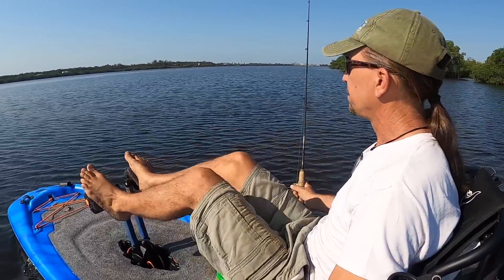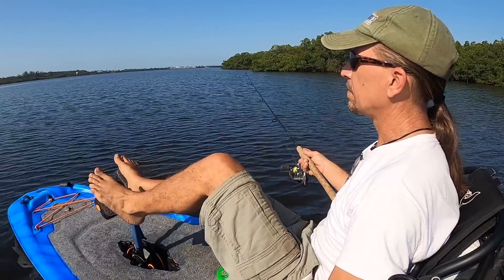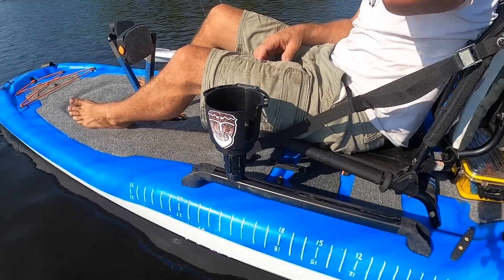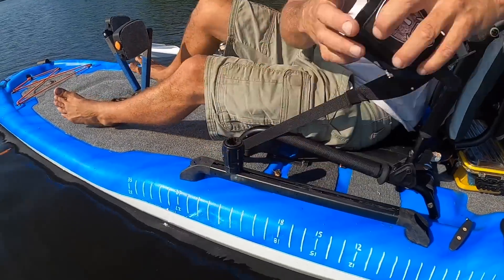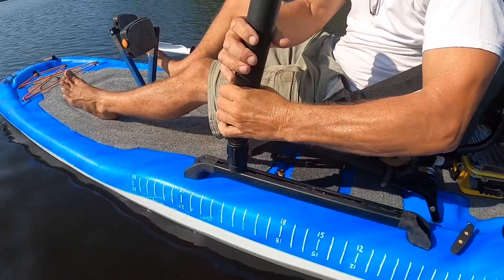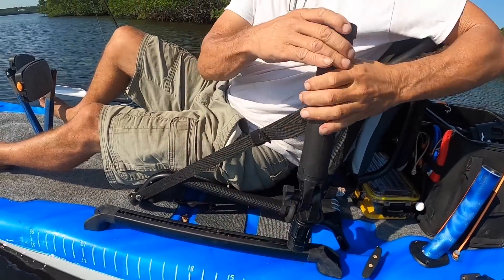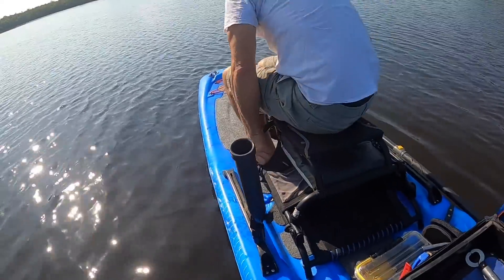One thing the pedals are really good at is trolling. It was easy to have a line out as I went from place to place. It's also nice and quiet, and you don't have paddles dripping all over yourself. In the side rail, I took my cup holder out now that I was done with my morning drink, and I put a tall rod holder in there, which was convenient when I was sitting in the higher position on this seat. I guess modifications are nice to have all these conveniences.